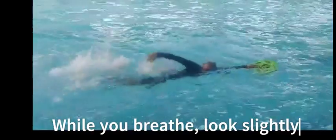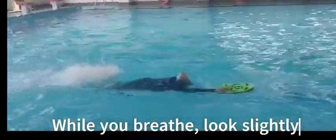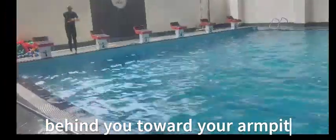This makes it easy to breathe. If the pace is a little fast, you will catch the air pocket. When you move your left arm, keep exhaling from your nose; when you move your right arm, inhale from your mouth.